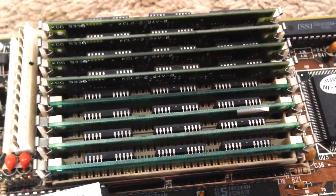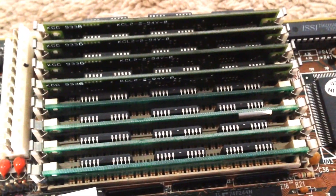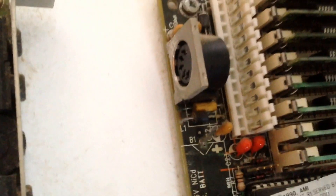Over here we have the RAM — 8MB in total, split up into 1MB modules. We have here the ISA slots for expansion cards, and just one single port on the outside for the keyboard.